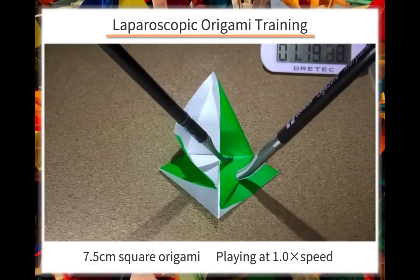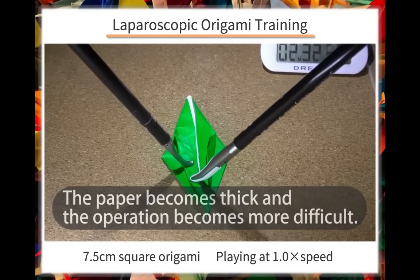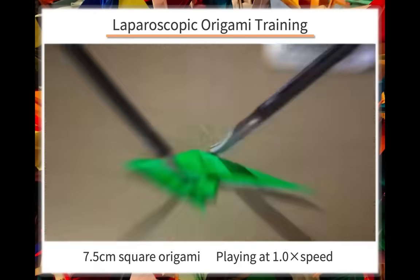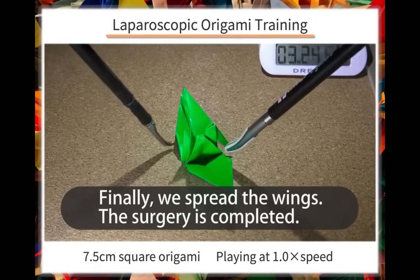As we go on, the paper gets thicker and the procedure becomes more difficult. Shaping the beak is the most difficult part because it requires close coordination between both hands. Finally, we spread the wings and finish.